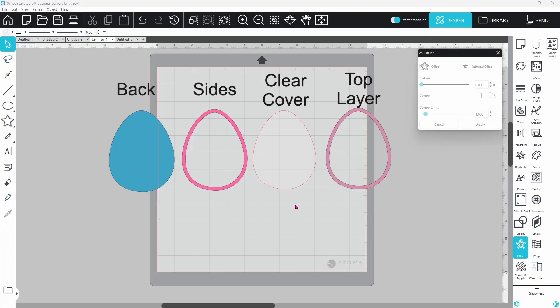I use craft foam because it requires fewer layers, but cardstock works as well. Let's get into the design process so you can create your own. These are the pieces you need for an Easter egg shaker. You can take this same process and apply it to nearly any shape. We have our back piece, which is solid; our sides, which are hollowed out so the confetti sits in the middle; the clear acetate cover to hold the confetti in place; and the top layer that goes over the acetate to cover any visible glue.